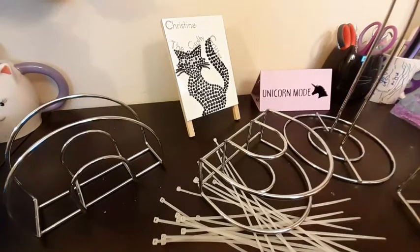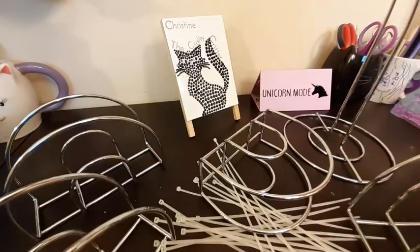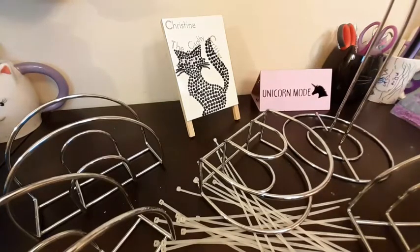Hello Critters and welcome back to the Crafty Critter. So here it is. I said I was going to do a video that involved these four napkin holders and this paper towel holder.